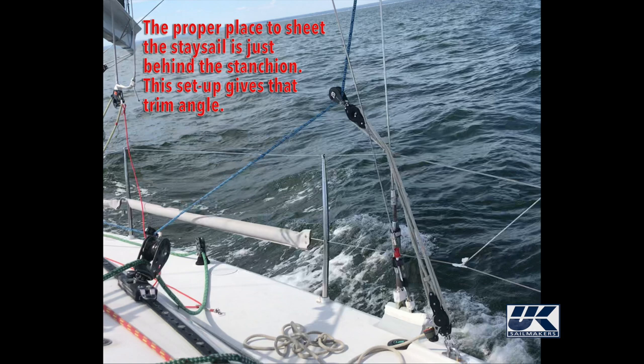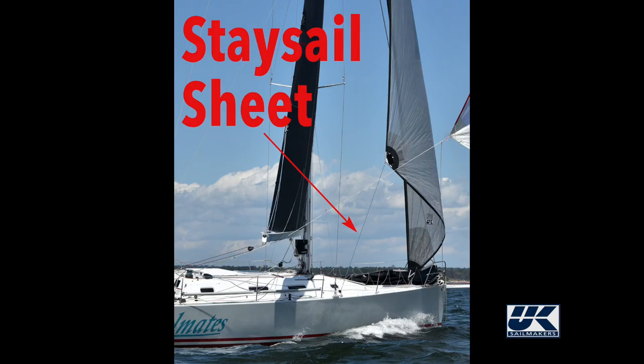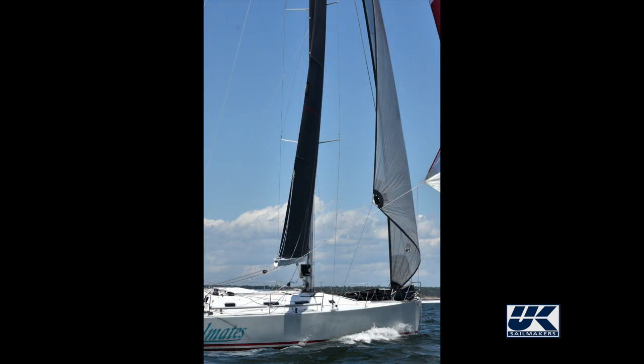When I set my spinnaker staysail in the 2020 Vineyard Race, we noticed that the pad eye to which we had initially sheeted it to, in front of the shrouds, was too far forward. The result was that it made the leach of the staysail too tight, while the foot of the sail was too loose. The next pad eye aft sheeted the foot too tight and the leach too loose.